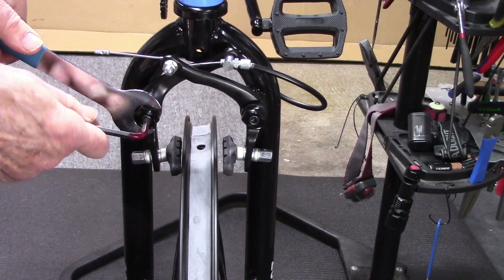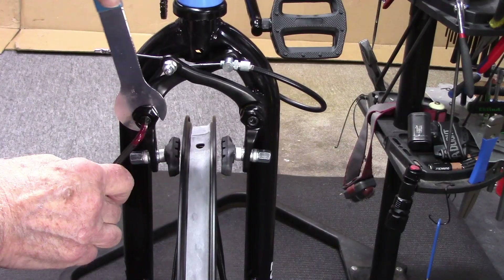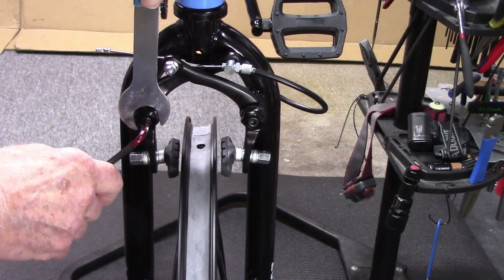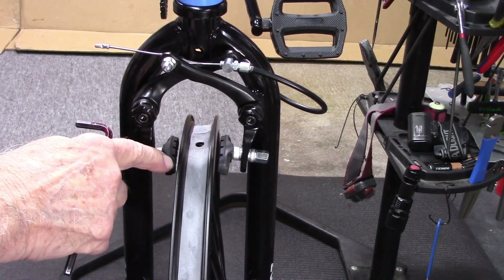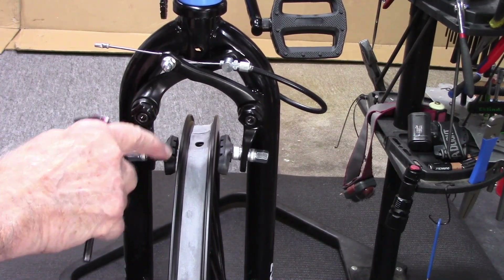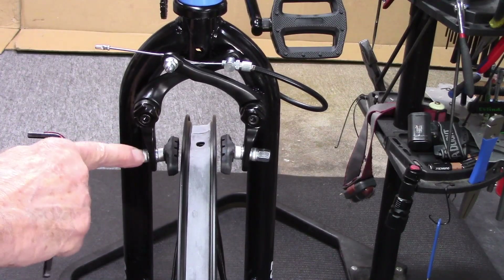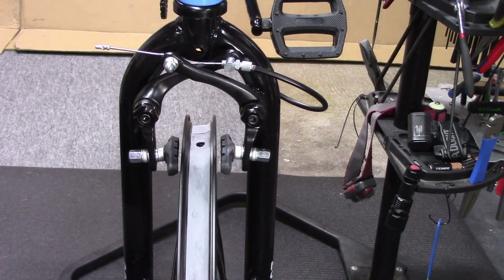We'll hold this in position as we loosen. To increase the tension, we will move it towards the center of the bike, retighten, and we see that the brake arm has moved the brake shoe away from the rim and increased the tension in this particular brake.